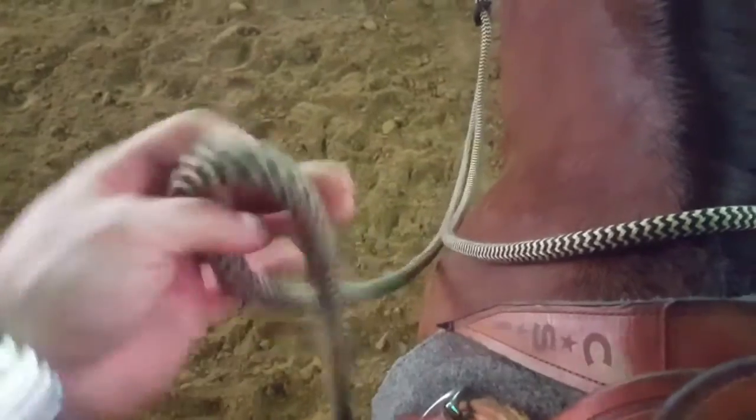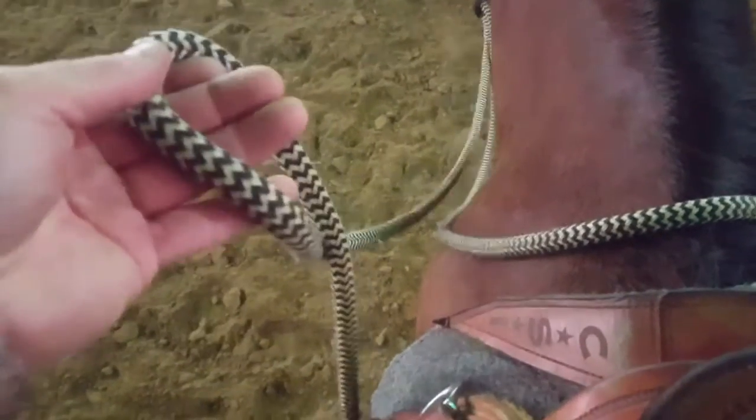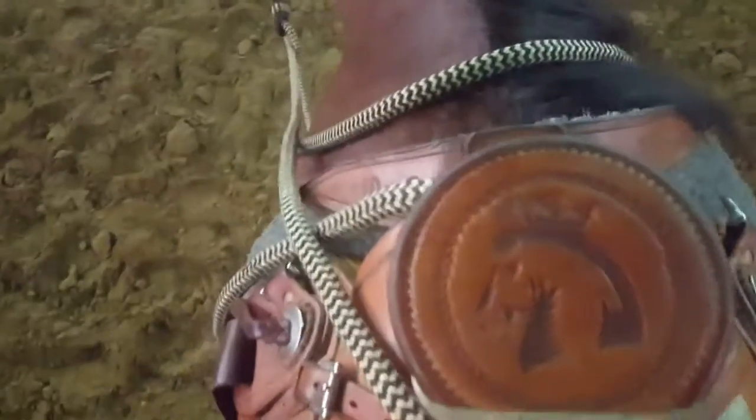I'm going to turn this so that my horse's end is on top. See how we do that? Twist that around and drop that over top of the saddle horn. Again, you can see my horse's end — that ends up on top.